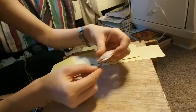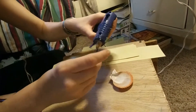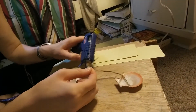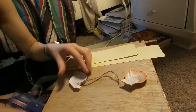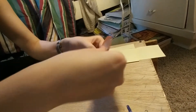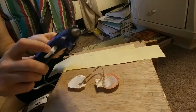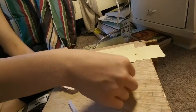We're just gonna glue the string to the seashells. I'm having some trouble with that, but I'll get it right, don't you worry. Just need to make sure I put enough glue on it. I'm gonna make sure to put some extra glue to make it even stronger. Adding the straps now.